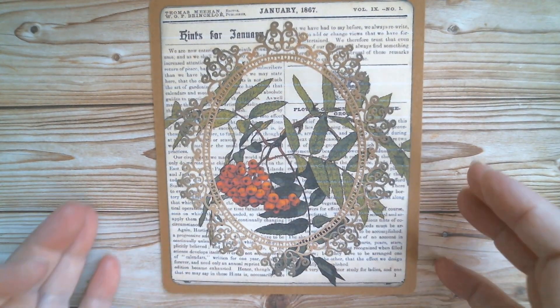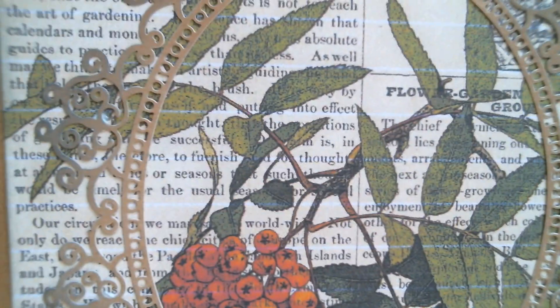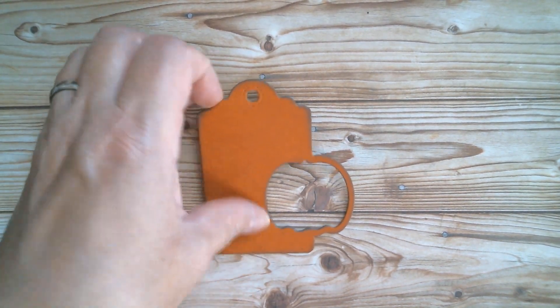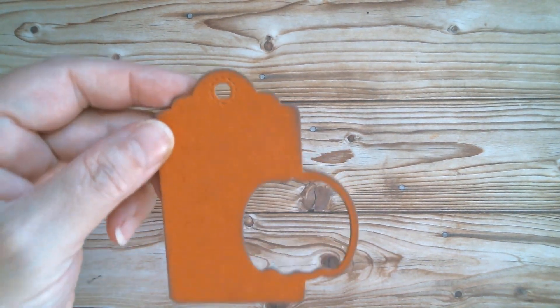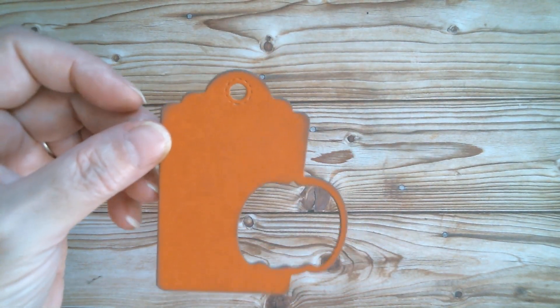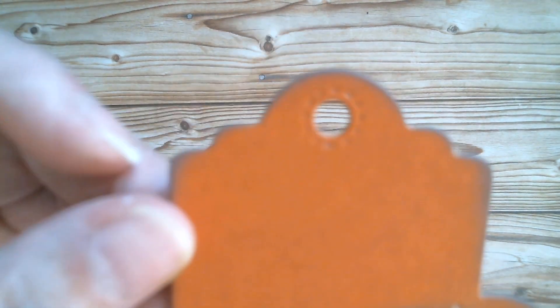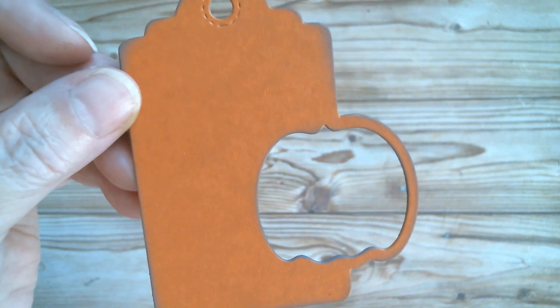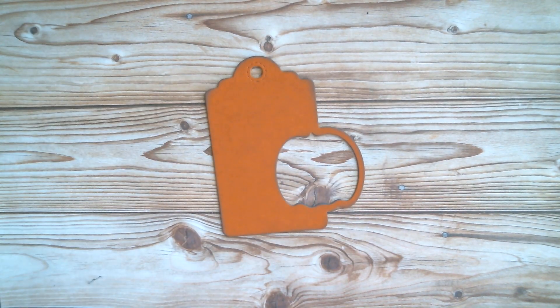Right, now onto the tag. I'll move the card base out of the way while it dries. This is what the tag looks like when you cut it out. I've done mine in craft cardstock and then layered a piece of kind of vintage-y orange-y paper over the top and gone around the edges with black soot. Now it can be a shaker as I said, but I'm not doing it as a shaker.